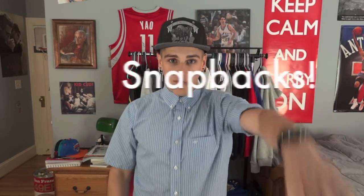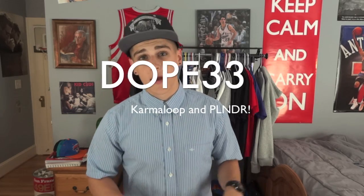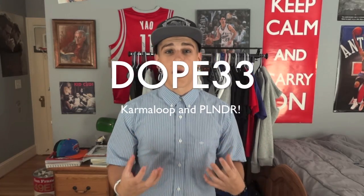I'm going to separate this video into two parts. The first part is to keep your snapbacks fresh. The second part is to keep your clothes fresh. Before I get into this video, I want to make sure you guys continue using my rep code DOPE33. I'm getting a lot of points and it's really helping me out on Karma Loop and Plunder. I'm also going to start putting an exclusive link to join Plunder — if you sign up and buy something, I get $10 credit.